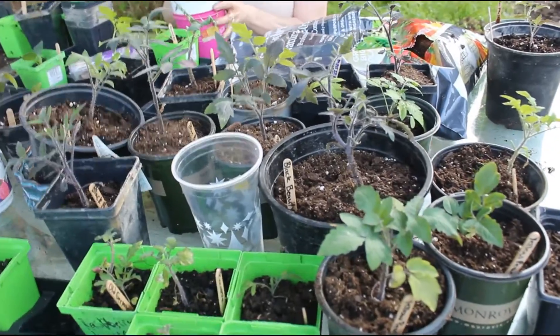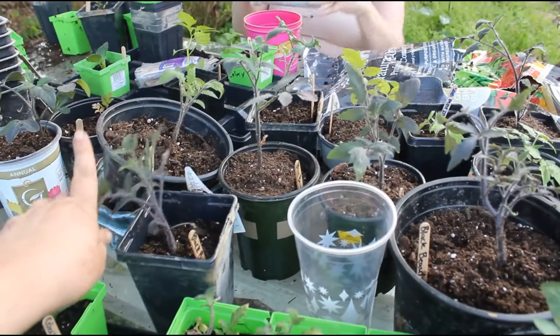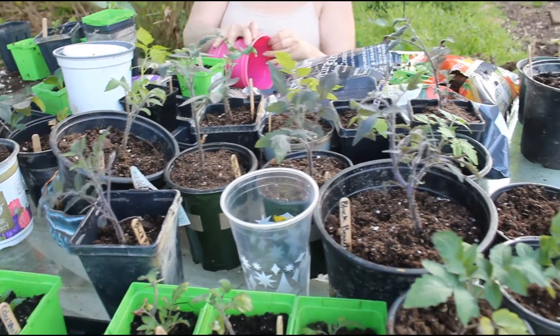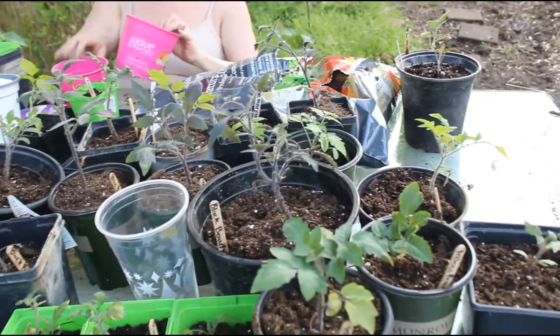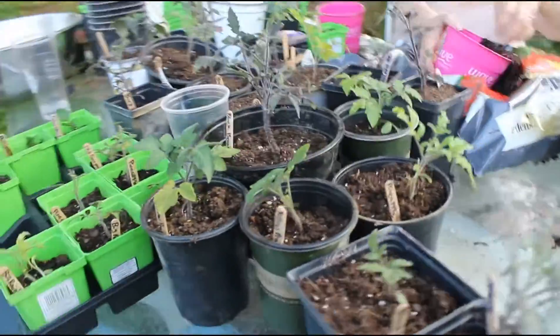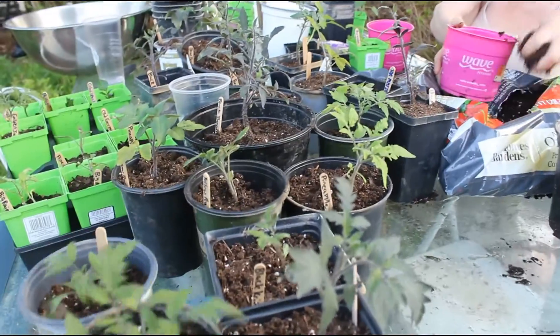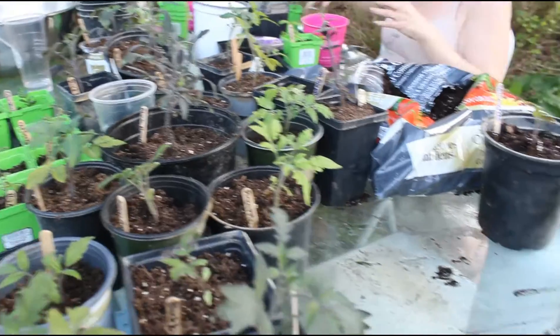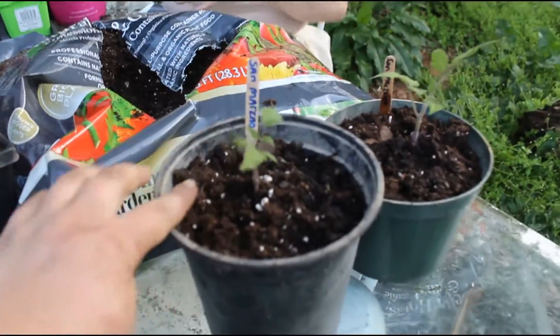We grow blue tomatoes, black tomatoes, green, red, pink, yellow, and then a few striped ones. We got some new ones we're trying this year, but a good chunk of these are ones that we've already grown and that we really love, like the San Marzano — those are new this year.